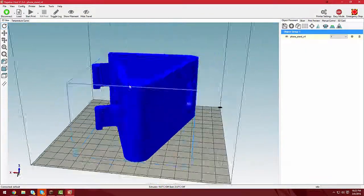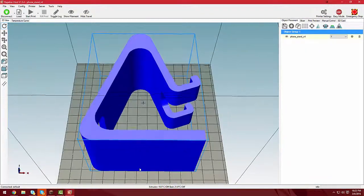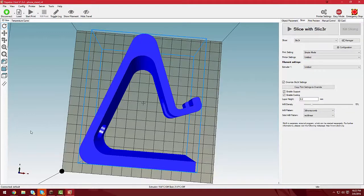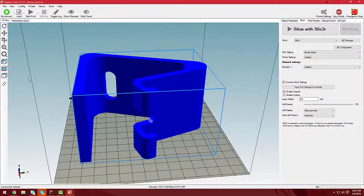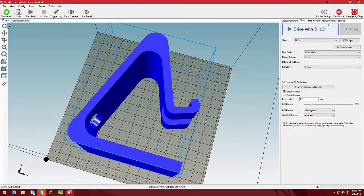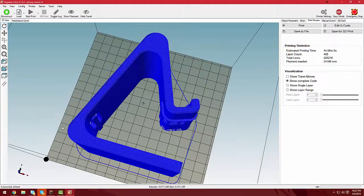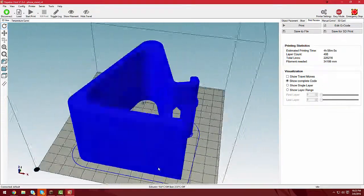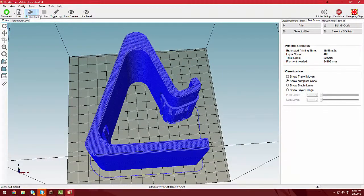So I figure why not. I actually upped the size on this — it's 1.1, so just a little bit bigger than it should be. Slicing it at 0.2 millimeters, 15% infill, and I'm putting supports on because printing that might be a little hard without. It's going to take us 5 hours to print. And really that's about it, so let's go ahead and get printing.